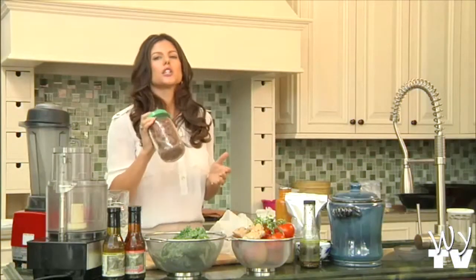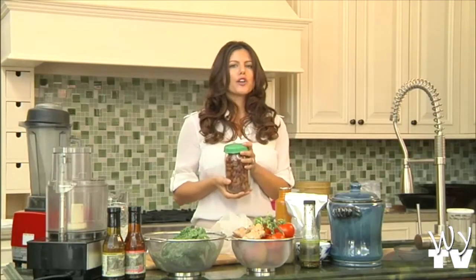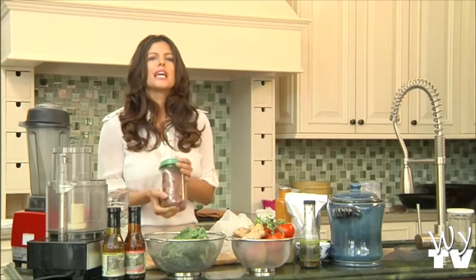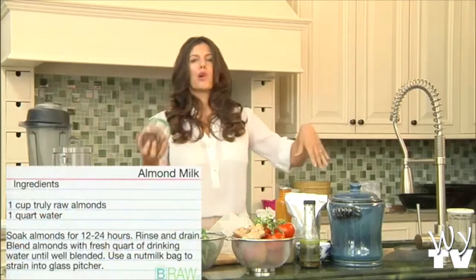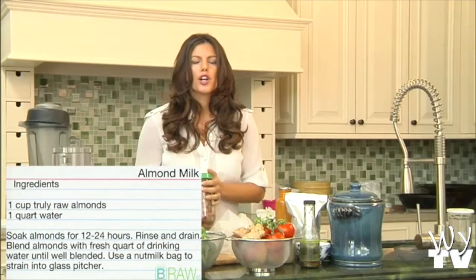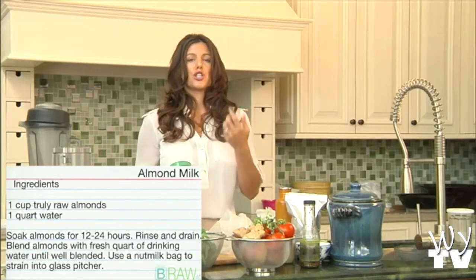I'm going to show you how to make fresh almond milk and it couldn't be easier. This is a sprouting jar — it's really easy to do. We put almonds in purified water for between 12 and 24 hours, and it releases what's called an enzyme inhibitor. Nuts have enzyme inhibitors so they're not sprouting wherever they are — they have to be soaking in water in order to release their enzyme inhibitors and be able to turn into a living food.